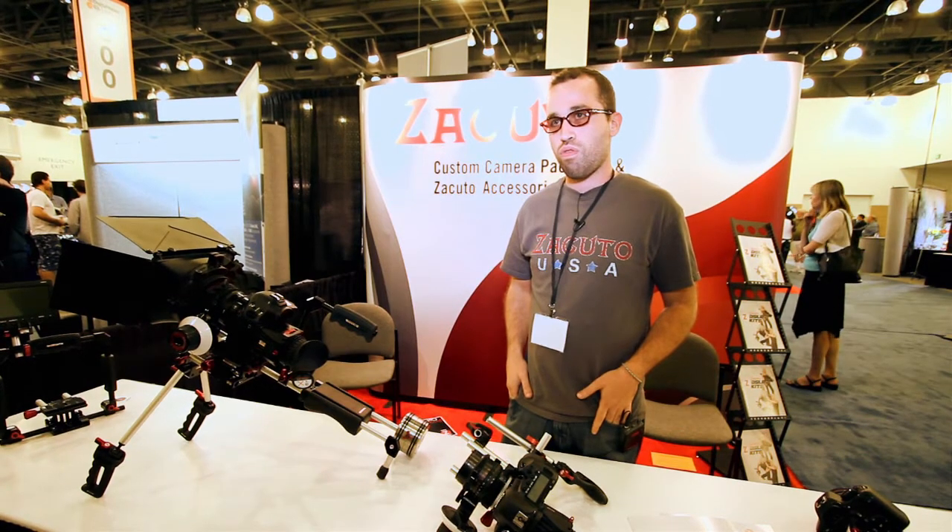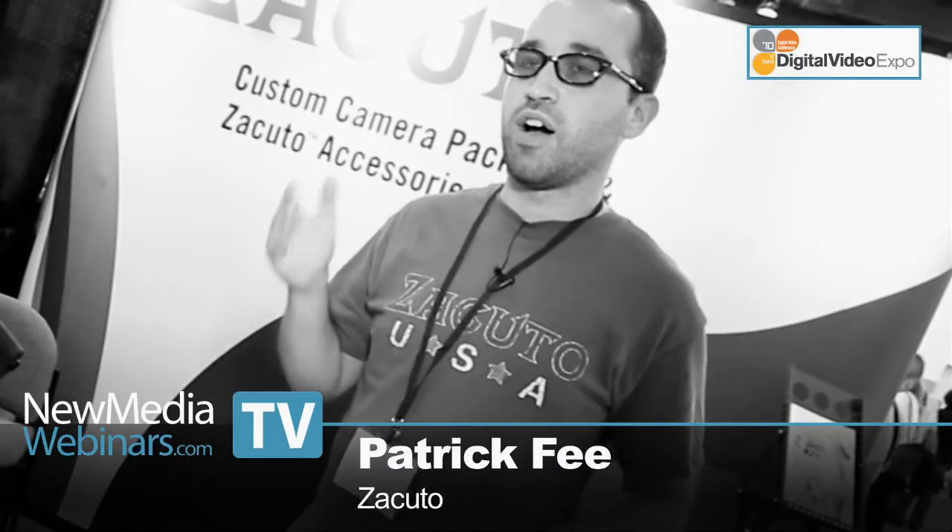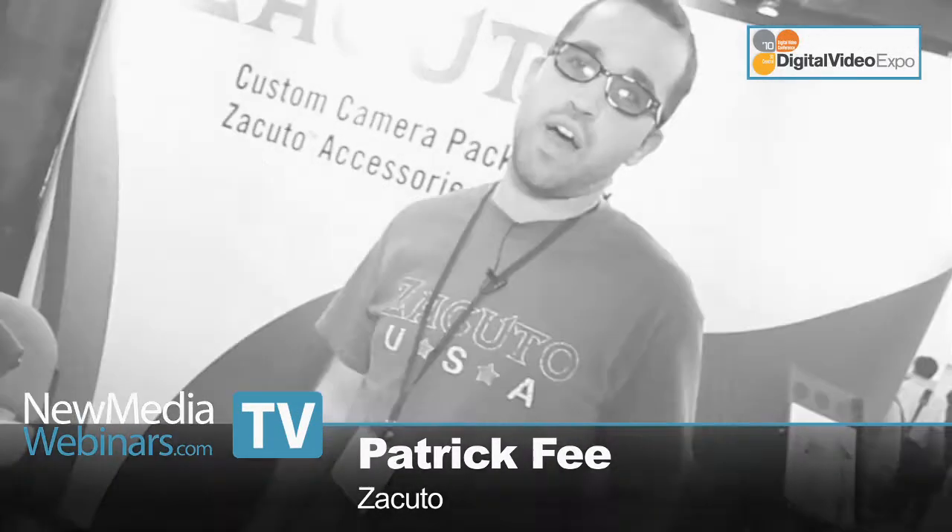If people want to find out more about Zacuto, where do they go? Just go to Zacuto.com, and you can check out our store at store.Zacuto.com to see all the products we have. We're actually coming out with an electronic viewfinder — we just released a press release about it. You can go to ZFinderEVF.com and we'll be updating you on what's going on with that.